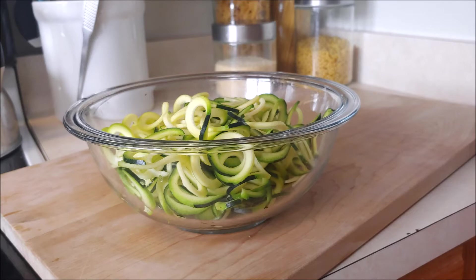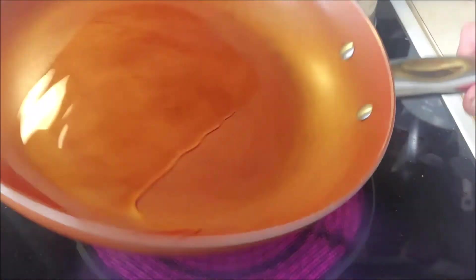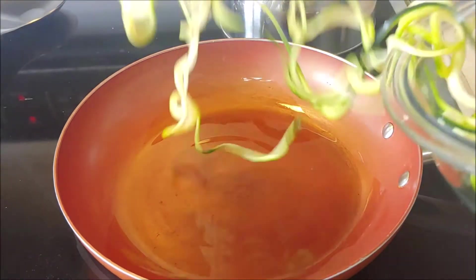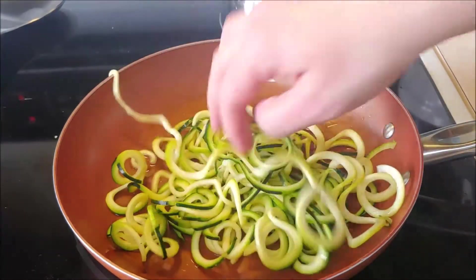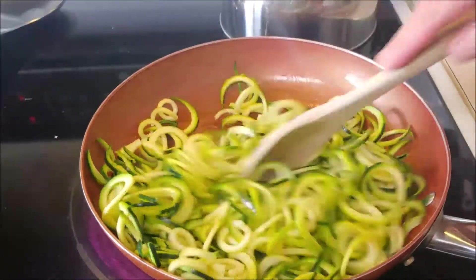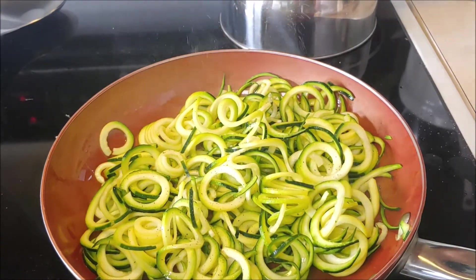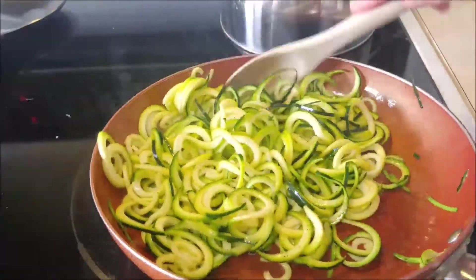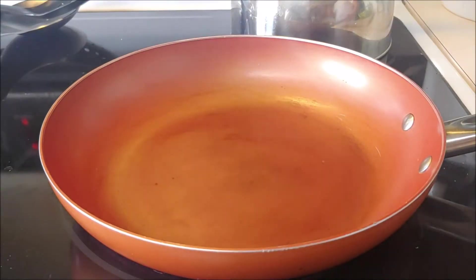Get a pan on the stove over high heat and add a little bit of olive oil. All instructions and ingredients will be listed on our blog and down below. Once the oil is heated up, go ahead and add your spiraled zucchini. The key is we don't want to overcook this — just a few minutes on the heat, move it around, coat it in the oil. Chef's going to add some salt and pepper, toss it, then take it off. We want it nice and crispy, so put this in a bowl and set it aside. Now we're going to start our glaze.